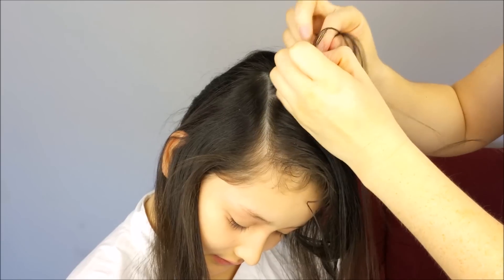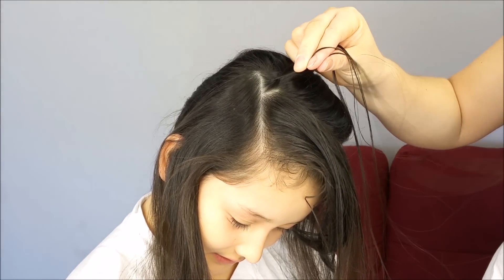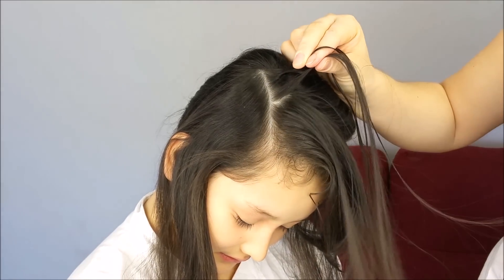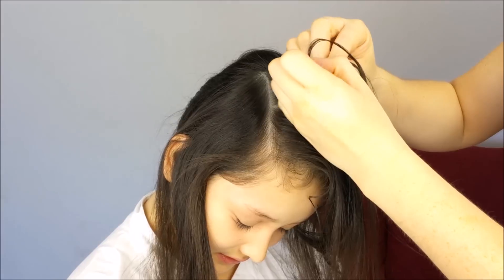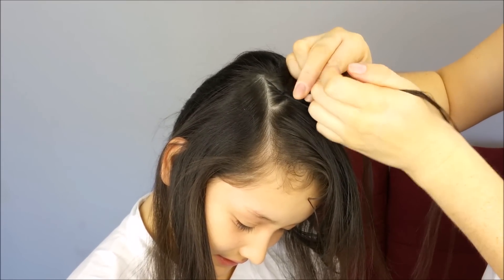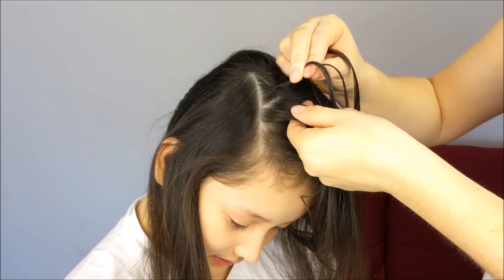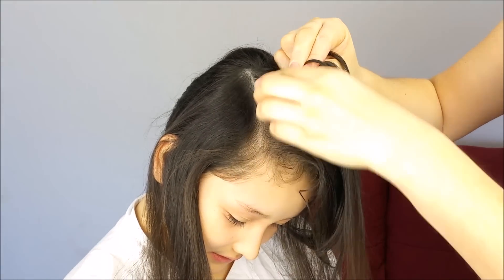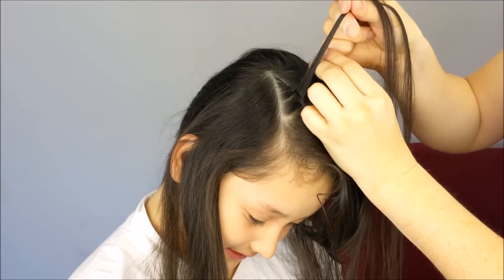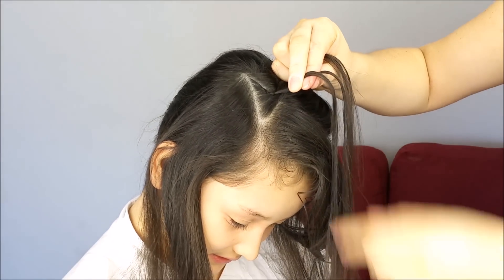Now, cross the back strand under the middle one. And from the front, we're going to add a tiny piece of hair to the braid. Again, cross the back strand under the middle one. Now, cross under the middle again, and add a tiny piece of hair to the braid. We're always going to add hair just from the front. Keep braiding with the remaining hair. At the end, hold the braid with an elastic band.